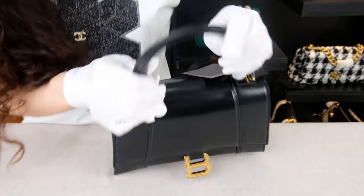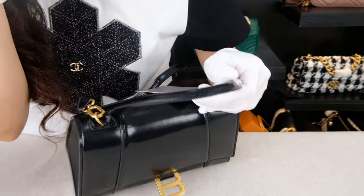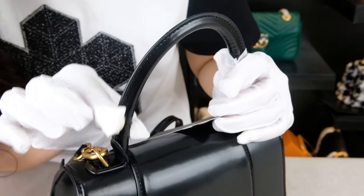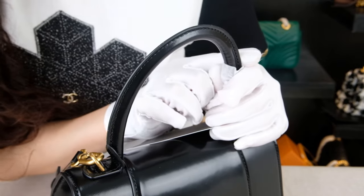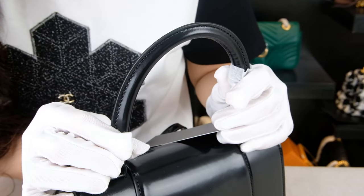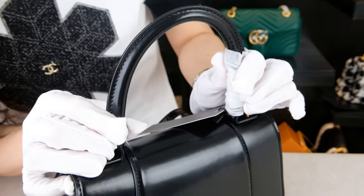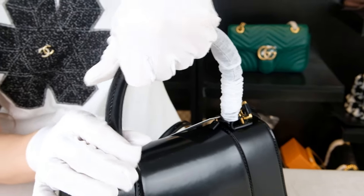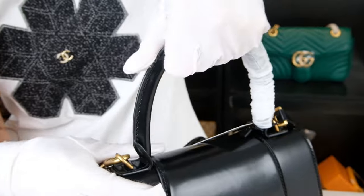Next, we have our handle. The handle is also made of the same leather material and combined with cowhide leather chain. We can take a look — the stitching is super clean and tidy. And when I actually hold it, it feels super high quality.